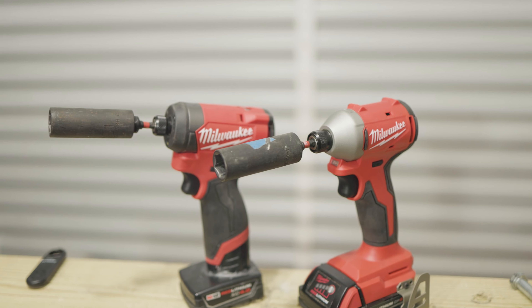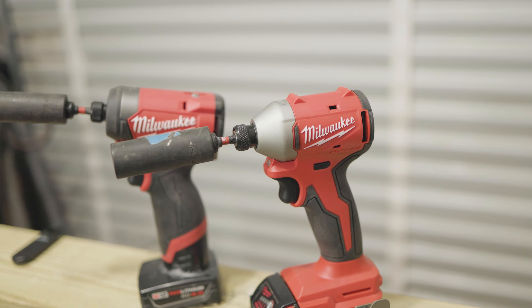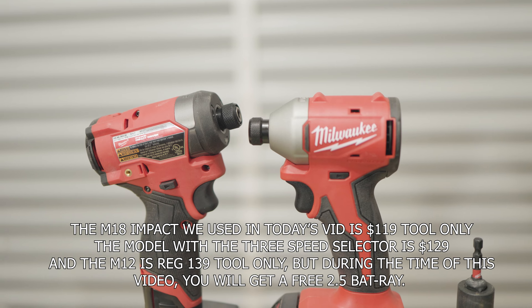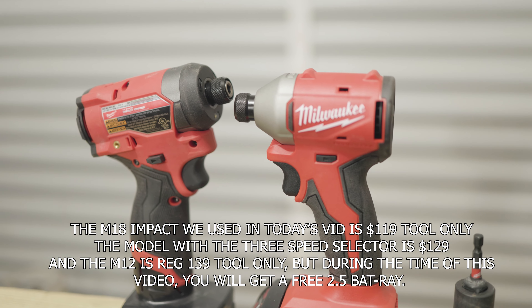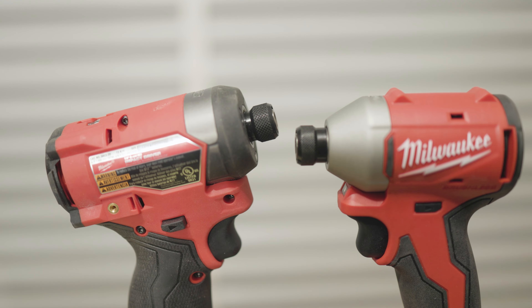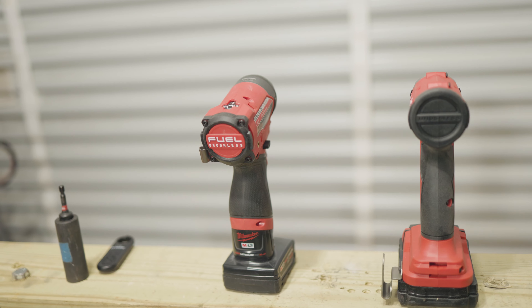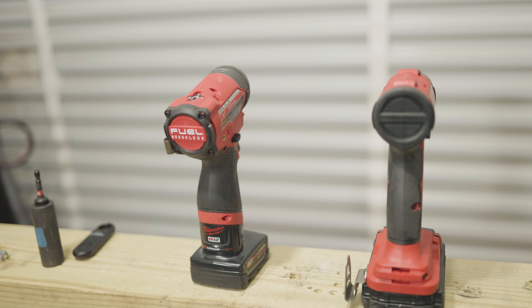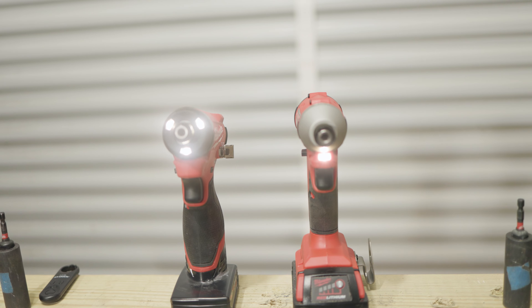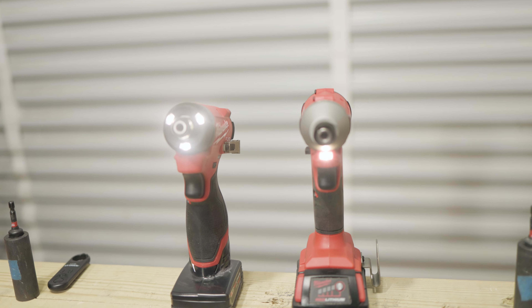Price-wise, the cheapest I could find — I'll leave a link in the description below — is $129 for the version that has the three-mode selector on it. Grainger, for some reason, was like $189; why anybody still uses Grainger makes no sense to me. For the one we showed today, only $119 — tool only, of course. The M12 we used is usually $139, but at the time of this video you actually get a free battery, so that might be the winner.